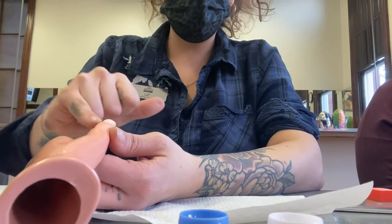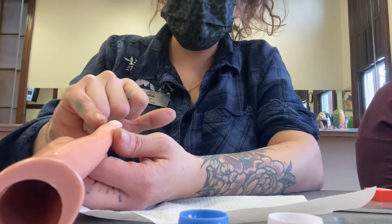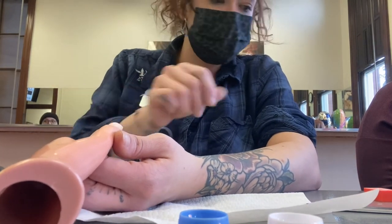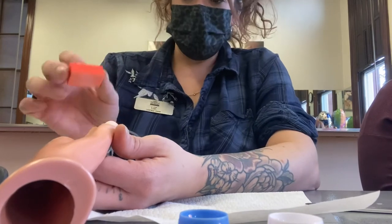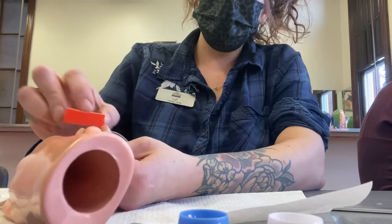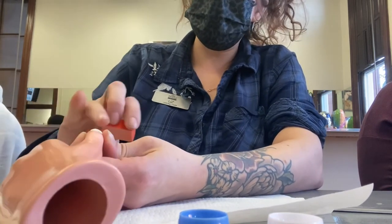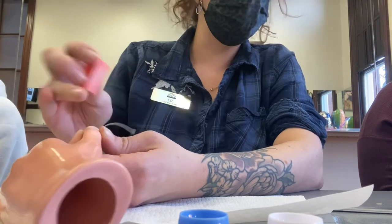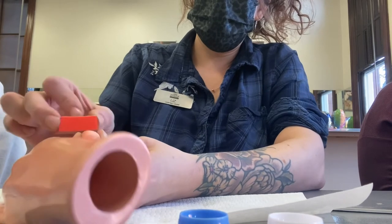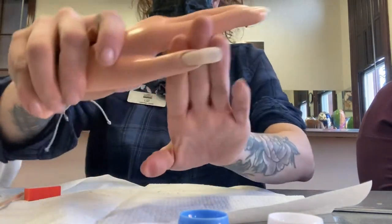Be mindful when filing that you're doing it in a controlled manner and not scraping up the skin around the nail. The surface will feel rough to the touch, so the last step is to take your buffer block and buff until the nail is nice and smooth, just like a natural nail.